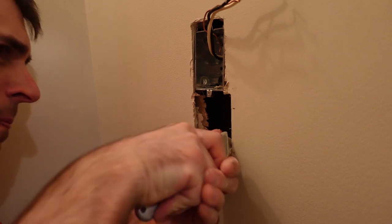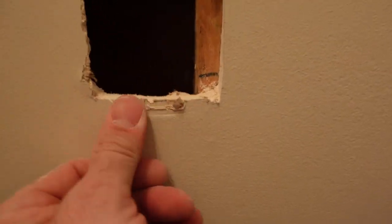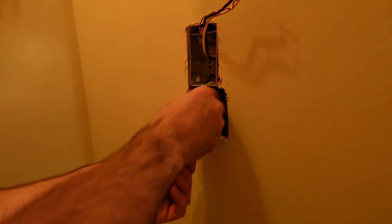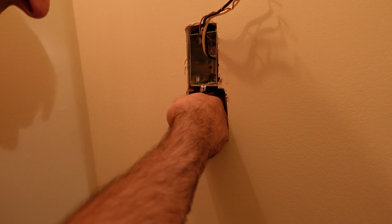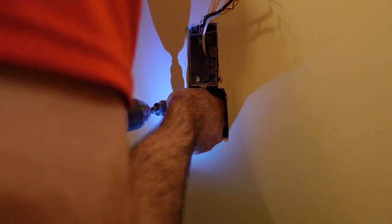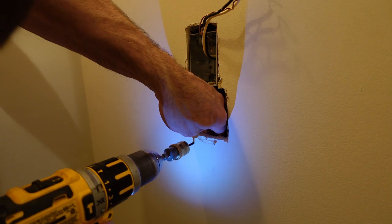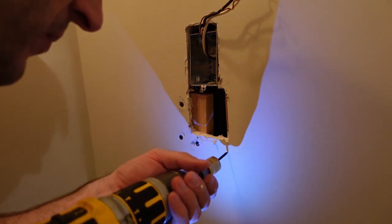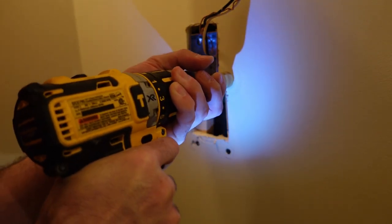I take the utility knife and make the hole underneath the device box a little bit larger so that about half an inch of the 2x4 is exposed to contact the new piece of drywall I'm going to drop in. I square it up and cut it clean. Then I take a piece of scrap maple — a one by two and a half — and secure it to the back side of the drywall with three drywall screws to give me wood to screw into.